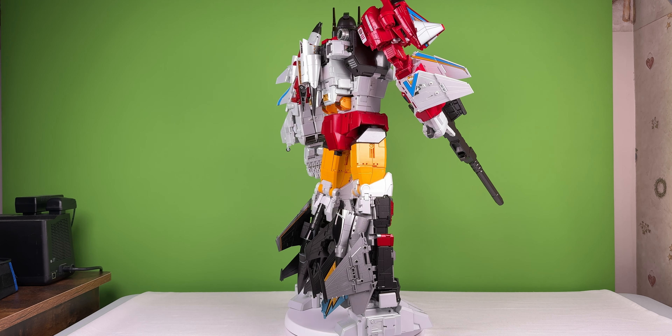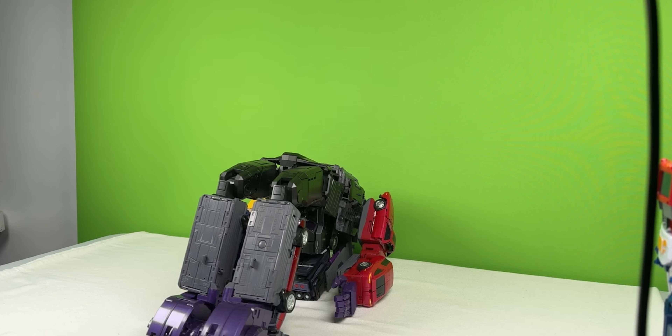There's nothing wobbly or loose like — X-Transbots Monolith. This is what I'm talking about. This is exactly what I'm talking about.